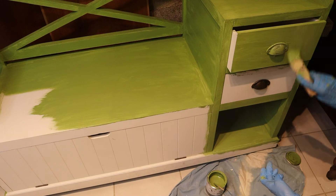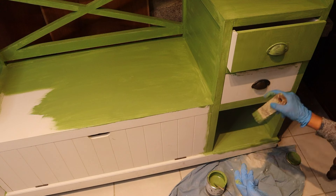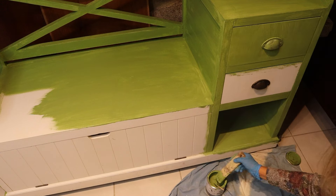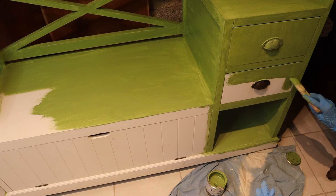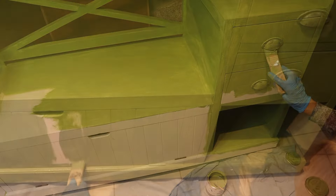Use it to bring the soothing qualities of the outdoors indoors. After I finished painting the surface, I will take the drawers out, paint the sides of them and leave them out to dry.